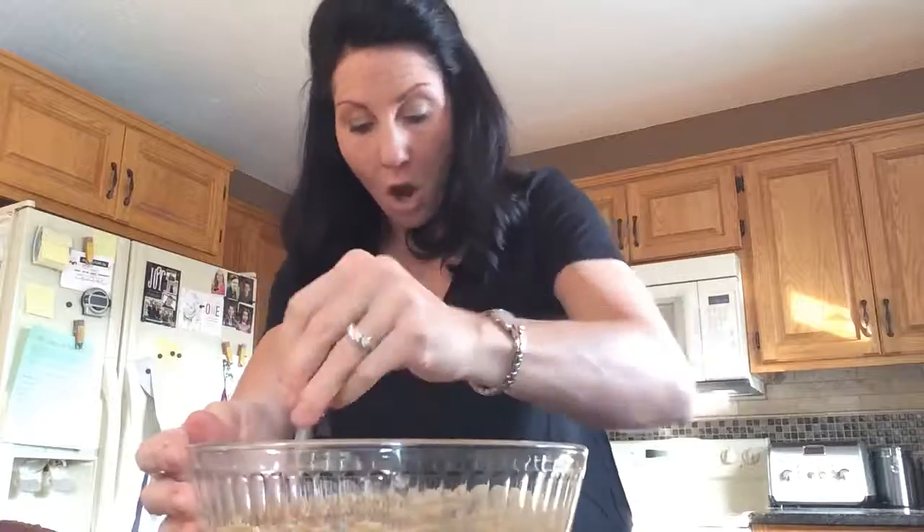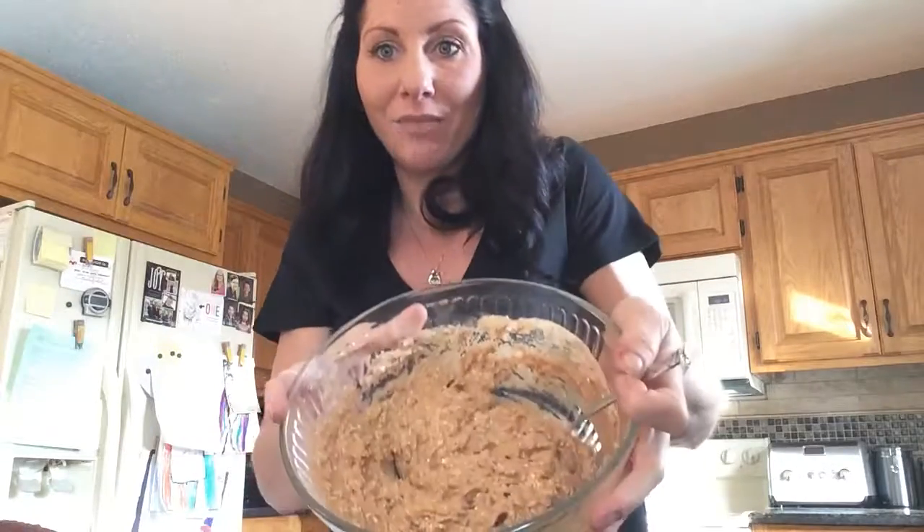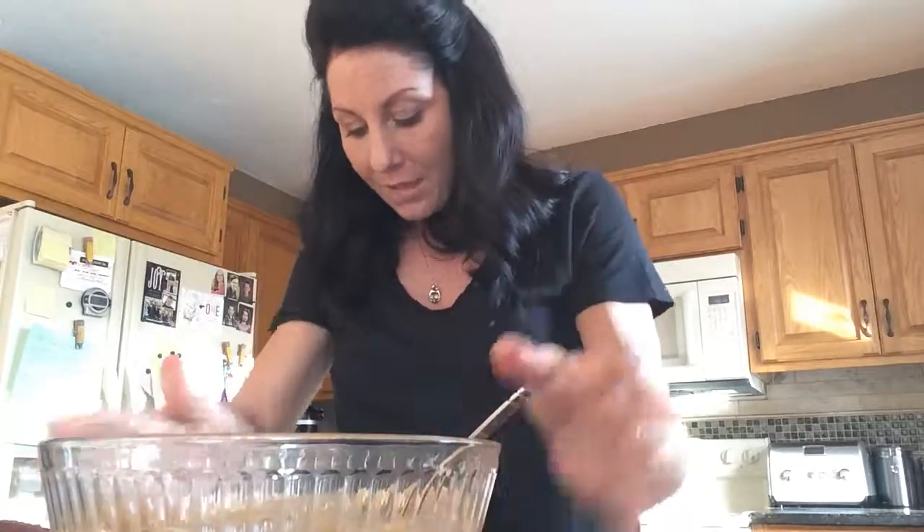So after you have that all mixed together, it just looks like that. Then you're going to put it onto a cookie sheet that's lined with parchment paper. Makes about 12 cookies. Pop it into the oven for 15 minutes. So simple and easy — protein breakfast cookies. Okay enjoy you guys. Bye!